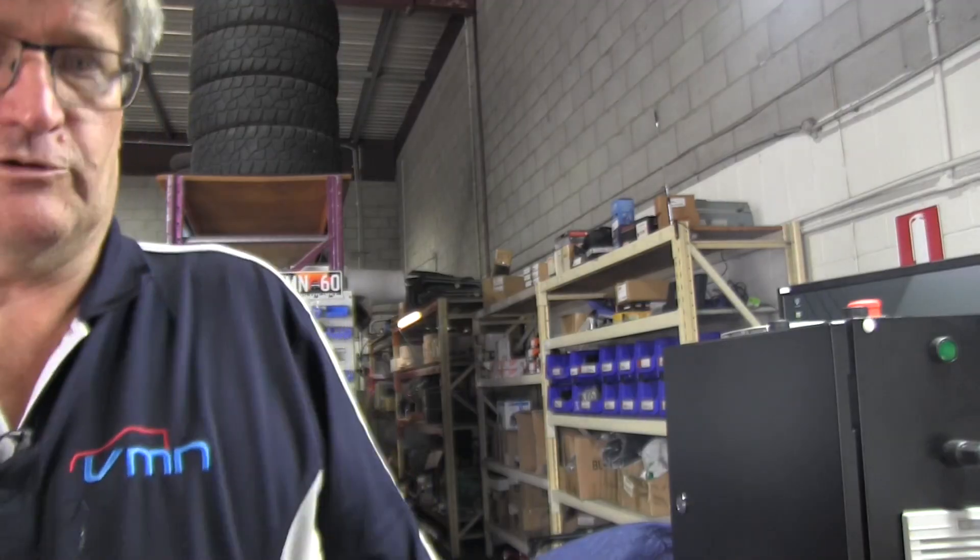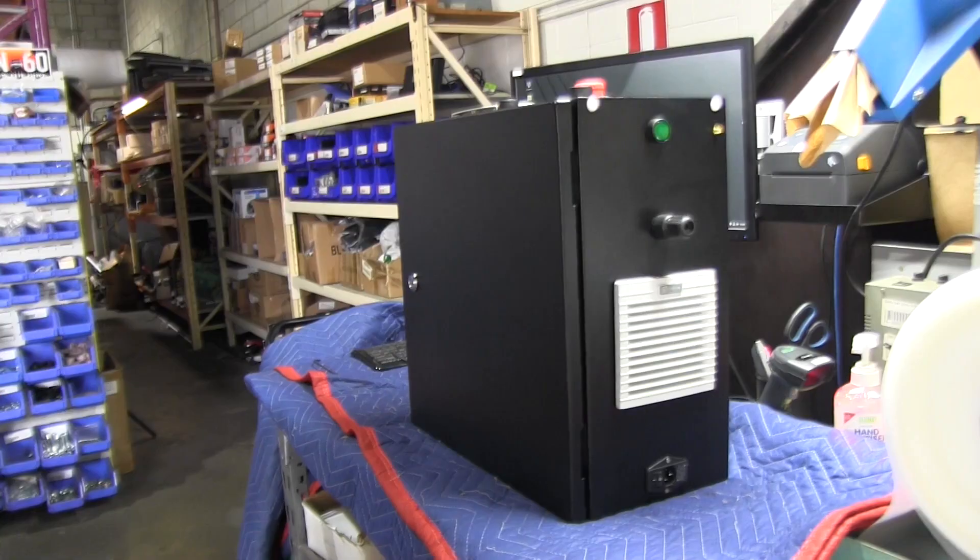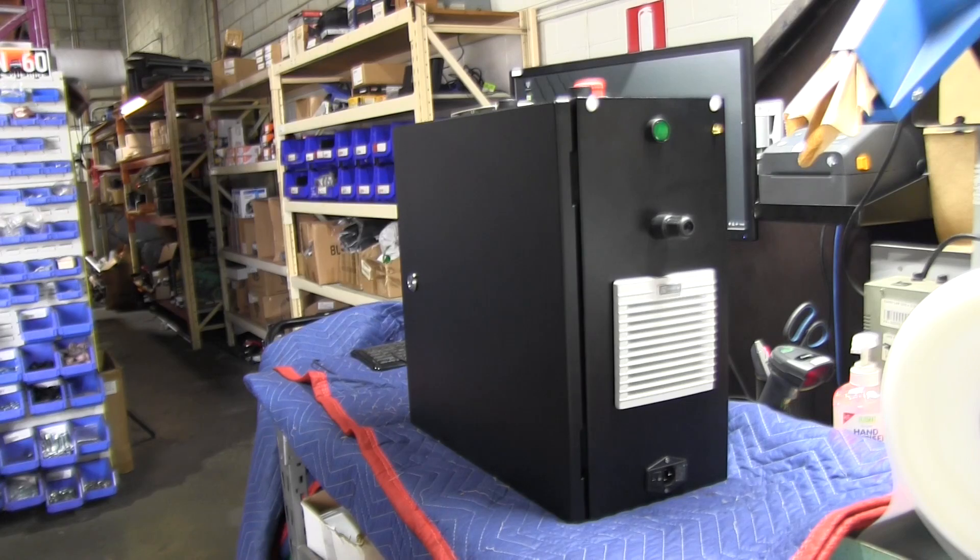So let's just have a bit of a look at what we've got here. What we've got is a 500 by 500 millimeter enclosure from IP Enclosures here in Australia, and they're distributed on my side of the country by a company called Tro Pacific, or tro.com.au.